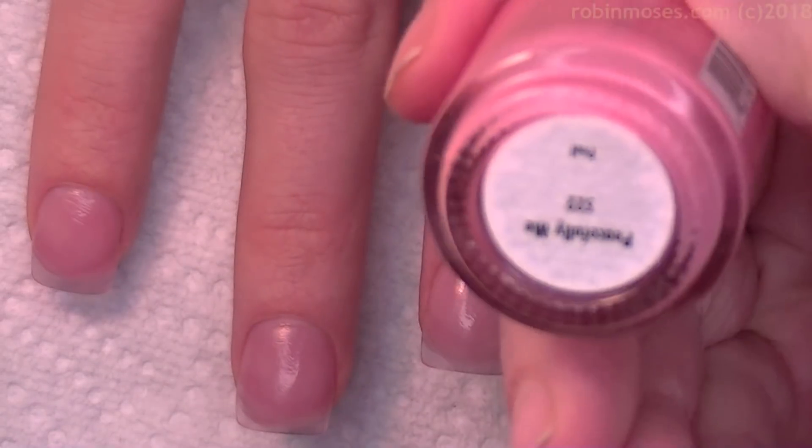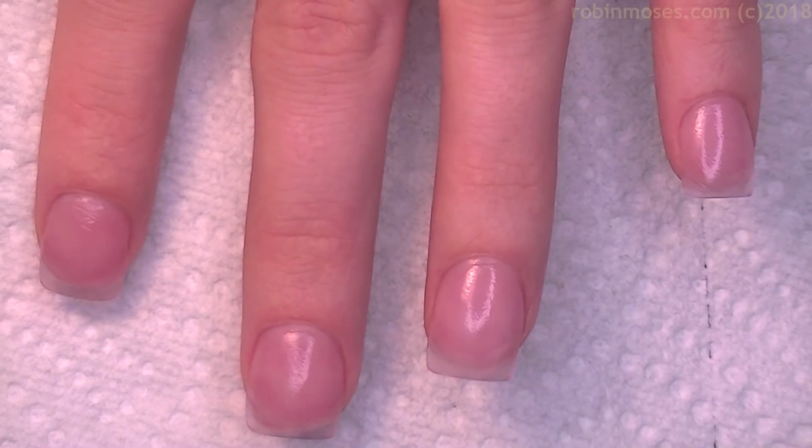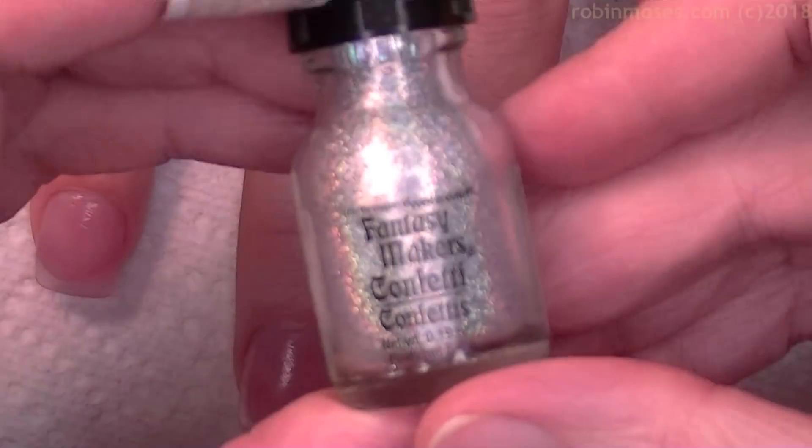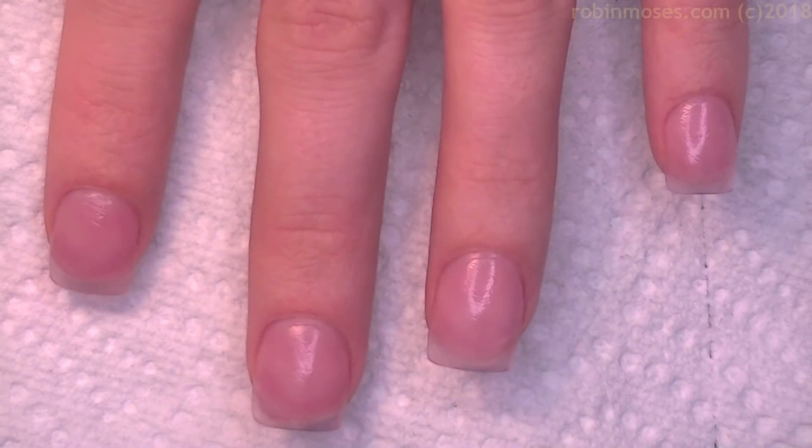I used Peacefully Me, my favorite French manicure polish, but whatever works for you. And I'm going in with Fantasy Maker confetti hollow glitter — any hollow glitter will do.